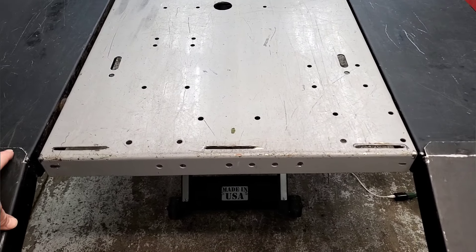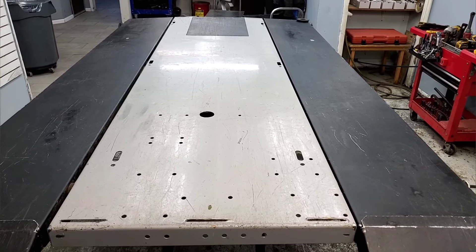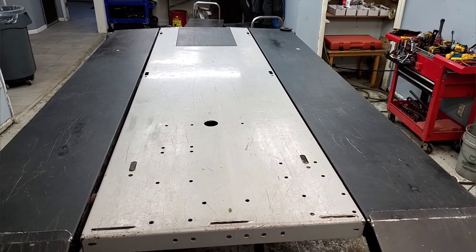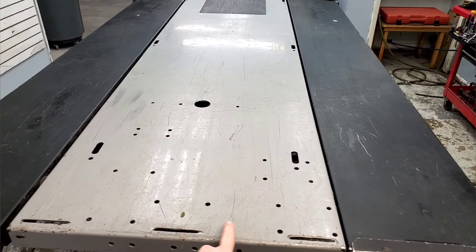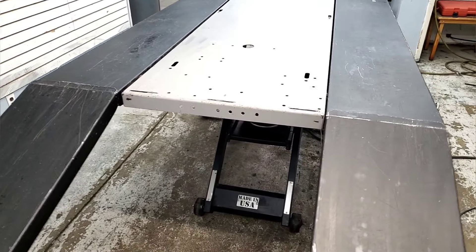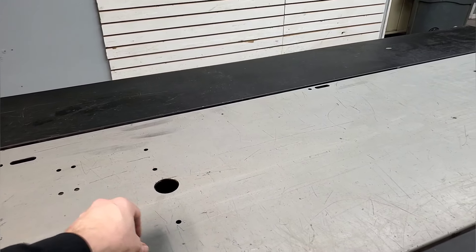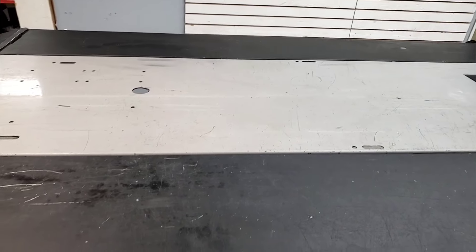We also put slots in the side for the ramp so we could have an access panel on the other side, making it easier when we do engine swaps. There's an access panel right at the middle for taking off the PTO bolt, giving us a little more room to work. This unit didn't have any slots for the middle ramp even though the outside did. We also put a hole in the center just for doing steering rods and things like that when they drop through.